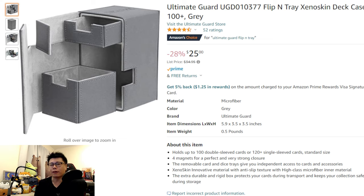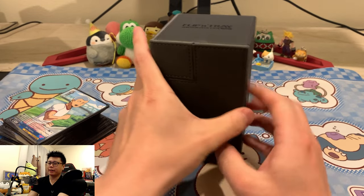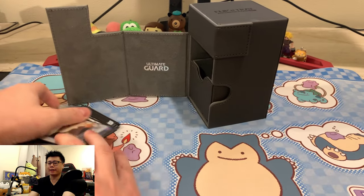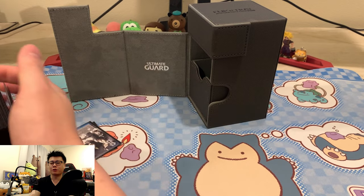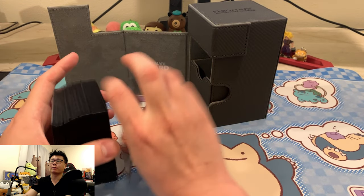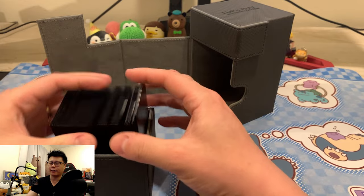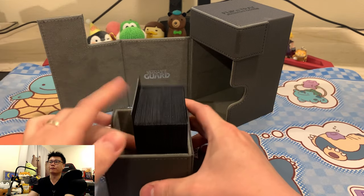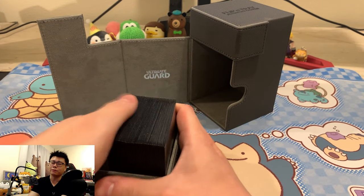Since the cards are 50 card decks, if I double sleeve the cards, I should be able to hold two decks in there — the perfect solution. The reason why this doesn't work is that the flip and tray is vertical, as opposed to horizontal like the sidewinder. I'm using Dragon Shields with KMC perfect fits as the inner sleeve. After squeezing out all the air, I'm actually able to squeeze two decks in there.